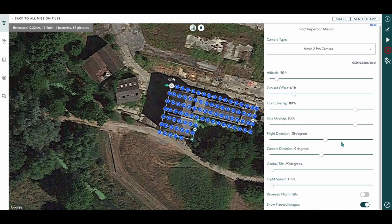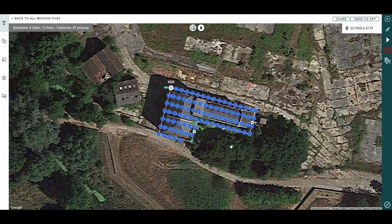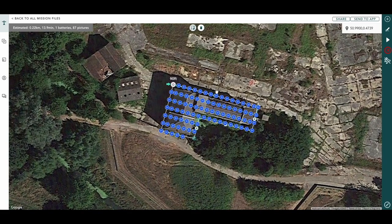We've got our show planned images already highlighted so you can see where our shots are going to be, and our GSD measurement. I'll press Done on that — I think we're ready to fly.